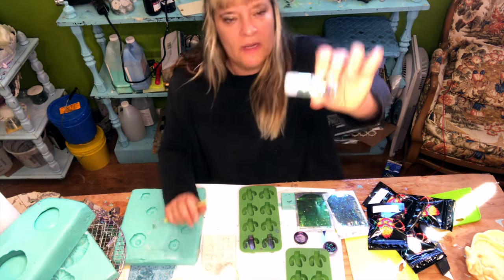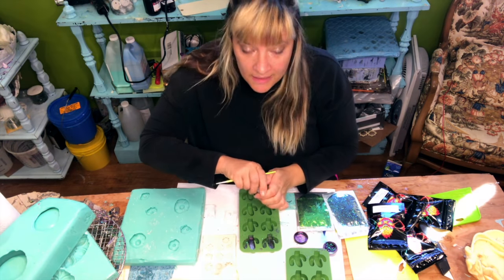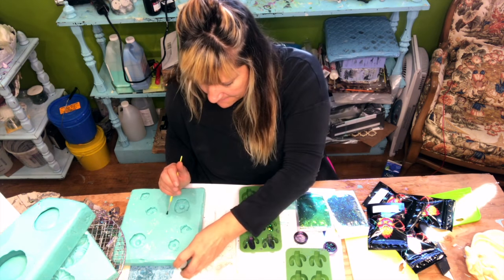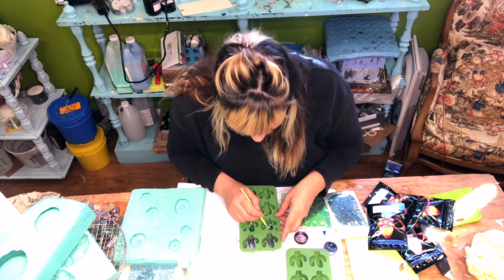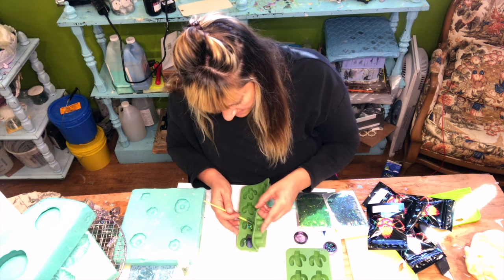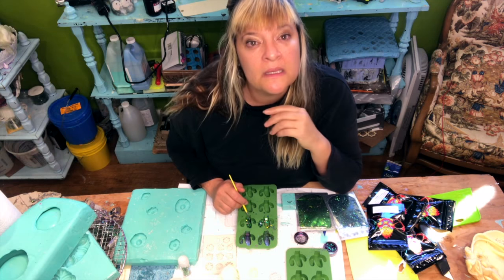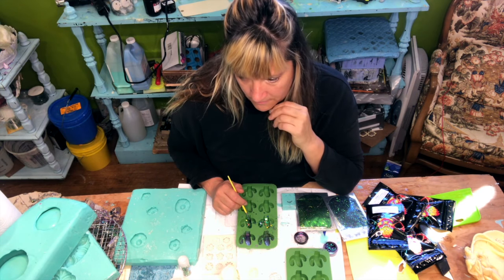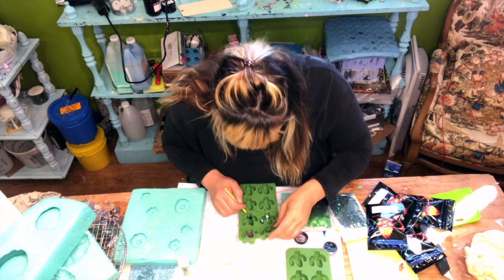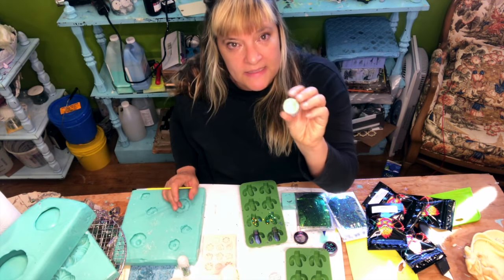I think I'm gonna do one with these big flakes just because they're pretty — that was a lot, maybe too much. Oh no, it's fine. I just really do the base of these. I don't have to worry too much about the sides because I'm only gonna fill them up a little bit because they're gonna become earrings.